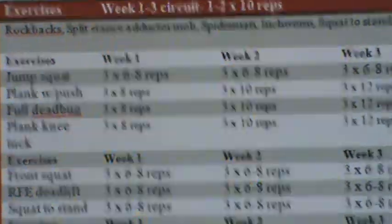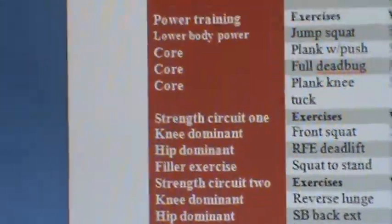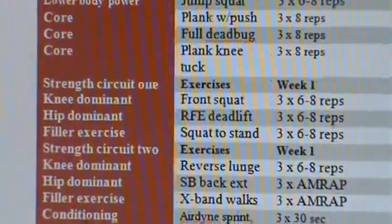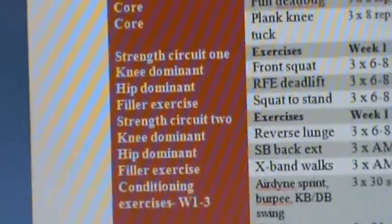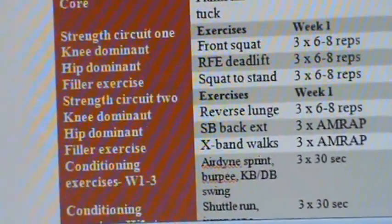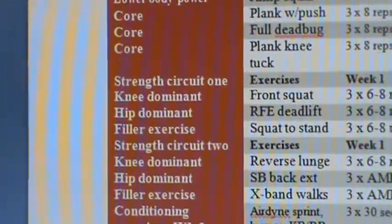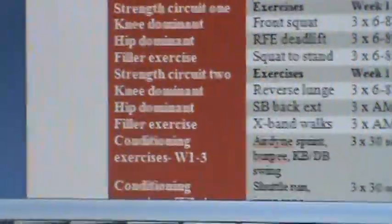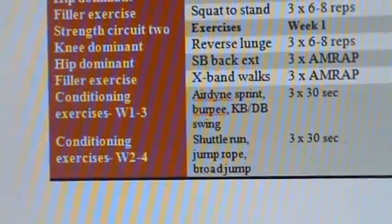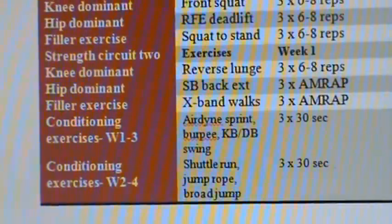We're doing these for reps as opposed to time under tension: three sets of eight reps in week one, 10 in week two, 12 in week three. For strength training exercises we have a knee dominant exercise followed by a hip dominant — a front squat followed by a single leg deadlift. In our second circuit we have a single leg knee dominant and a double leg hip dominant: a reverse lunge and a stability ball back extension. Whatever you do, put your heaviest exercises in strength circuit one and the easier, lighter exercises in circuit two when the client is a bit fatigued. For conditioning we have lower body exercises — 30 seconds for each exercise — just coach the clients through these with maximum intensity, and execute the off day program. And that's a summary of our phase two.